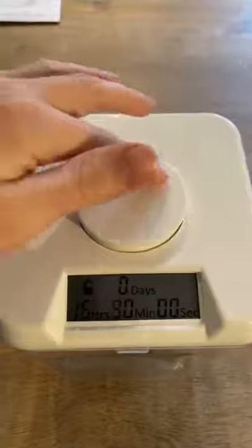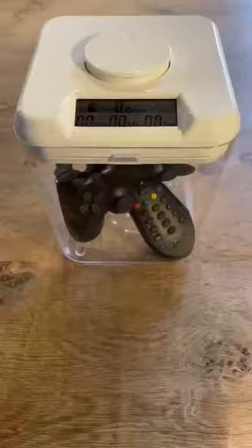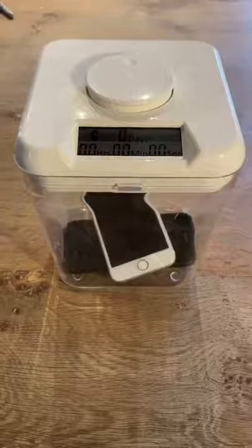You can set the timer for up to 10 days, and once it's locked there is literally no way to override it without smashing it to bits. It's great for breaking habits like watching too much TV, eating too much chocolate, online spending, or wasting too much time on your phone like I do.